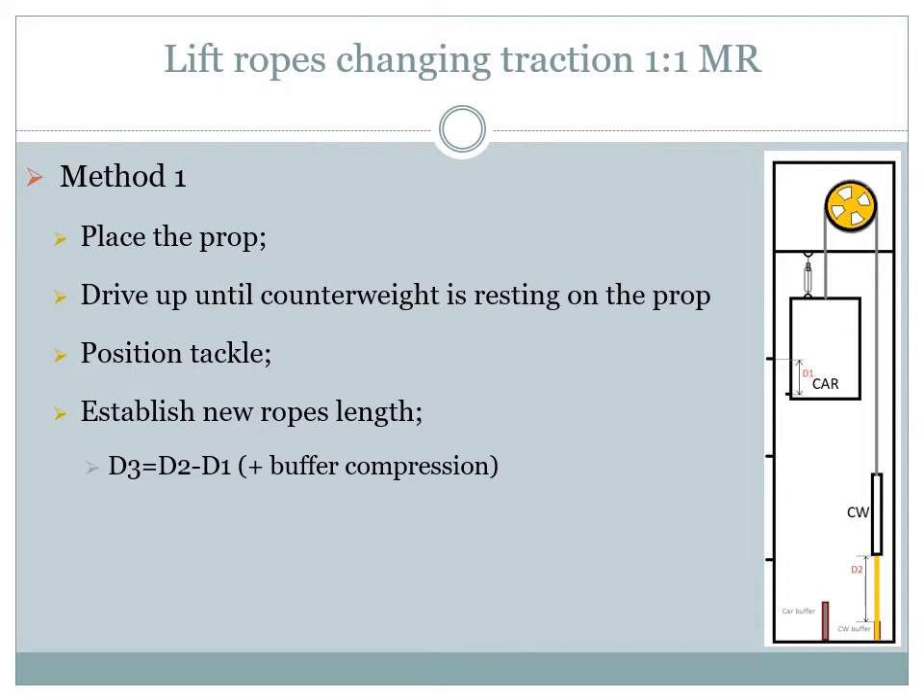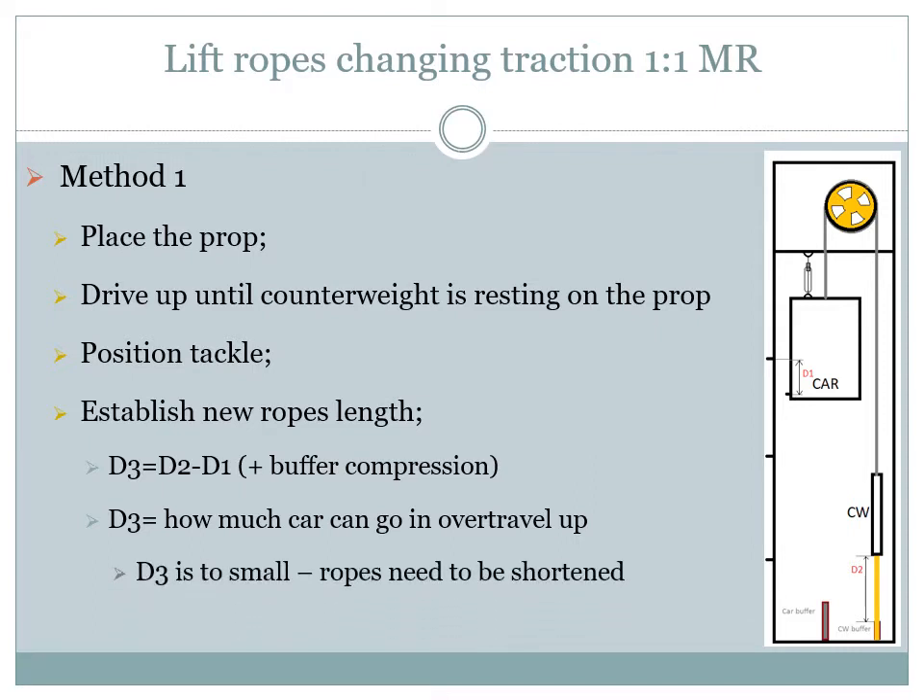Distance 3 will represent how much the lift can travel in up over travel. We need distance 3 to be small enough so that the lift will only be able to go in over travel as much as no element from the top of the car can touch any ceiling elements or other lift components placed at the top of the shaft, but distance 3 must still allow the lift to do some over travel. If distance 3 is too small, increase it by installing shorter lift ropes. If distance 3 is too big, decrease it by installing longer lift ropes.